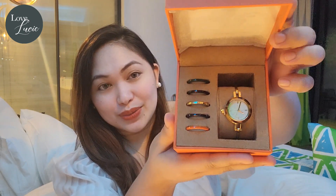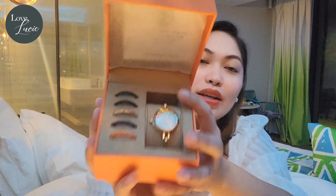Let's get into the main event, which is the actual watch. So what we got here is six different colors of the face of the watch.